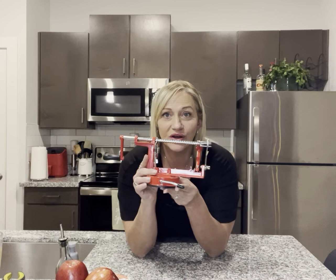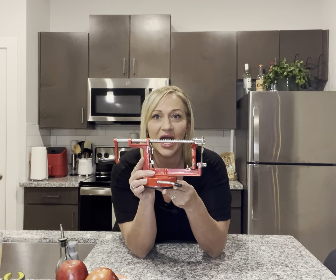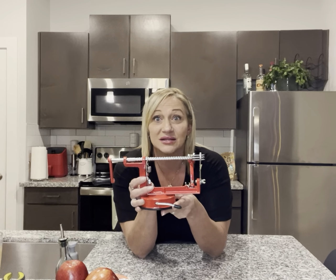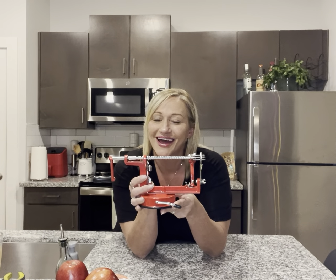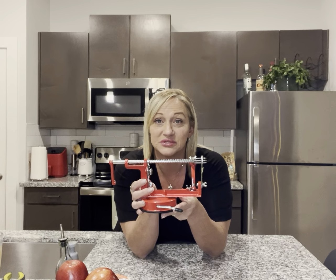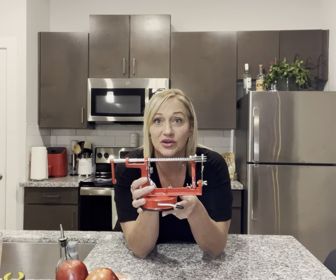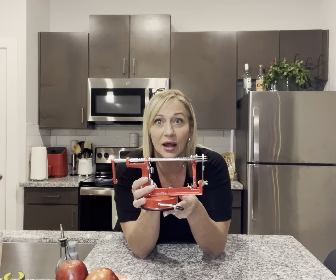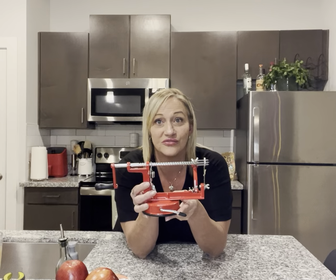So here you have an apple peeler, corer, and slicer. But it not only does apples — you can use potatoes, whatever you want. Anything you want to peel or core and slice, you can use this for it.